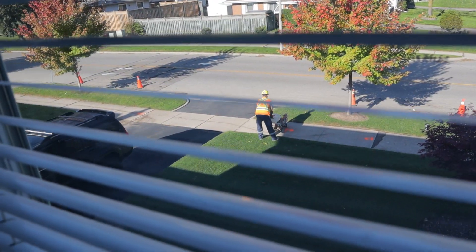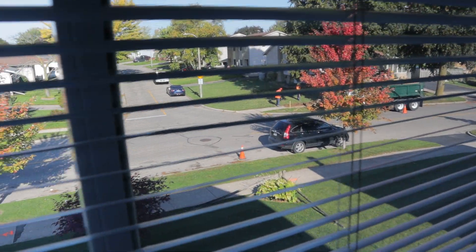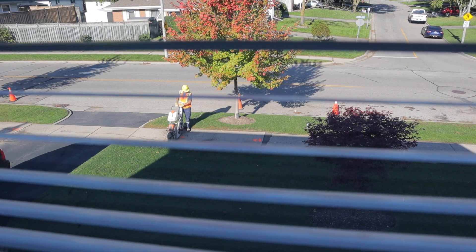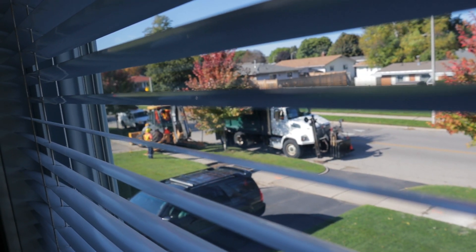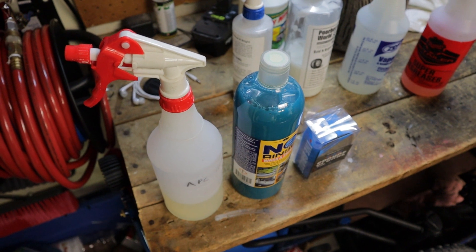I was gonna get started on washing the forerunner to get it ready for compounding today, but as you can see we got the city workers out here literally cutting the sidewalks out. Good thing city workers are known for working fast and efficient — they don't usually take breaks till the job is done. It's been about an hour just an update. Alright, looks like the city workers are finally gone so I can get back to my plans of washing the forerunner.